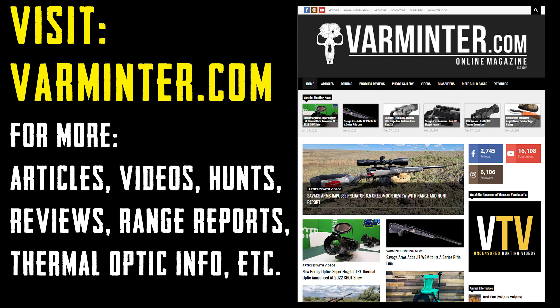Many of you may not know that we actually have a website with articles, videos, hunts, reviews, range reports, thermal optic info, and a lot more. A lot of these link up to the videos on our channel so you can refer back to them for information. If anything went by too fast, head over to Varminter.com and check out the article — all the information is there. We'll see you over at Varminter.com. Thanks a lot for watching.